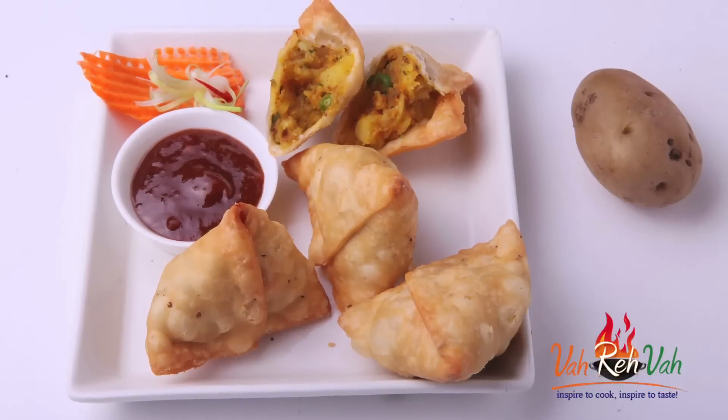That's when you have a perfect samosa dough — look at this! Dear friends, I hope you enjoyed today's session learning this really basic aloo matar samosa. Do not forget, Vahrehvah is all about inspiring others to cook, so please post your recipes and cooking tips at vahrehvah.com so others can benefit from your great cooking.